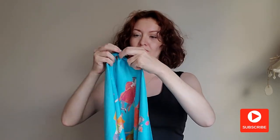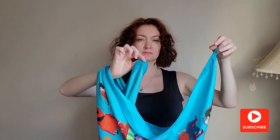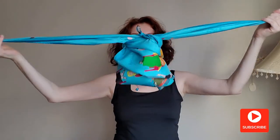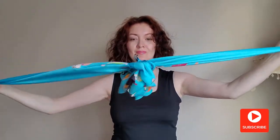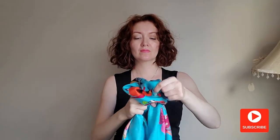First, fold the scarf into a triangle and tie the ends into a knot. Slide the scarf up to your arm, grab the tips like this, and twist it twice. Now see the magic happen — pull the end slowly until you have a flower in the middle of your scarf.